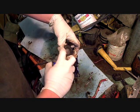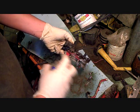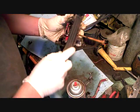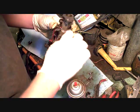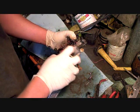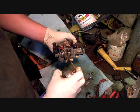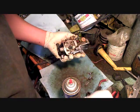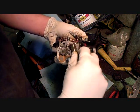Spray through the carburetor and let it flow out. There's gasket residue leftover in spots.